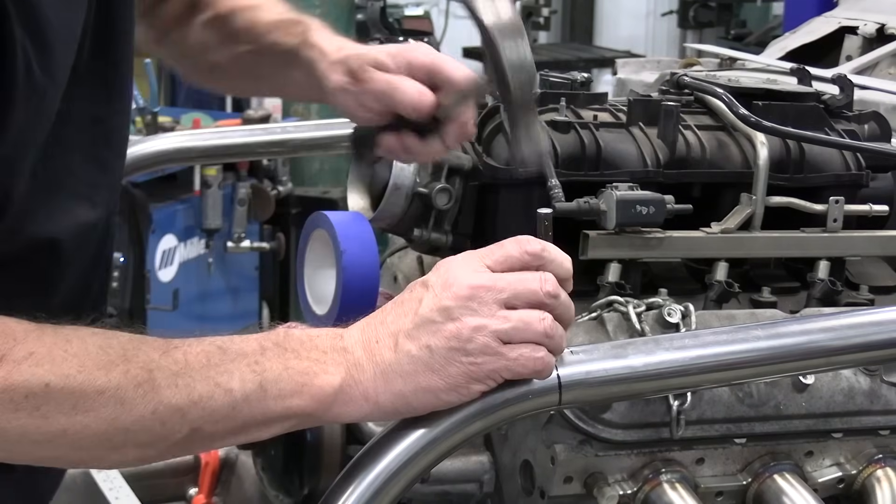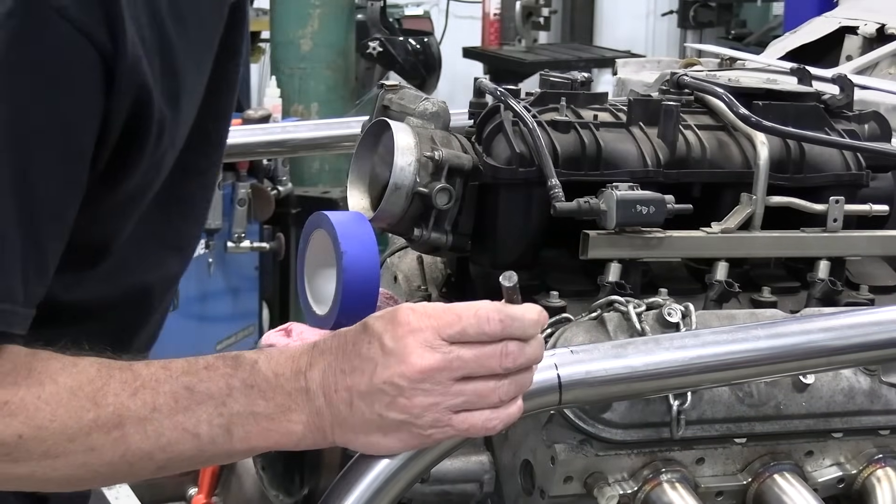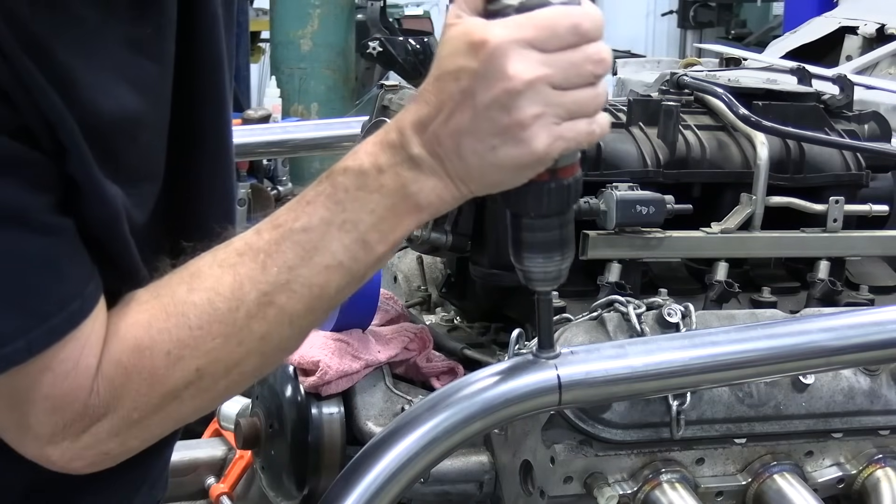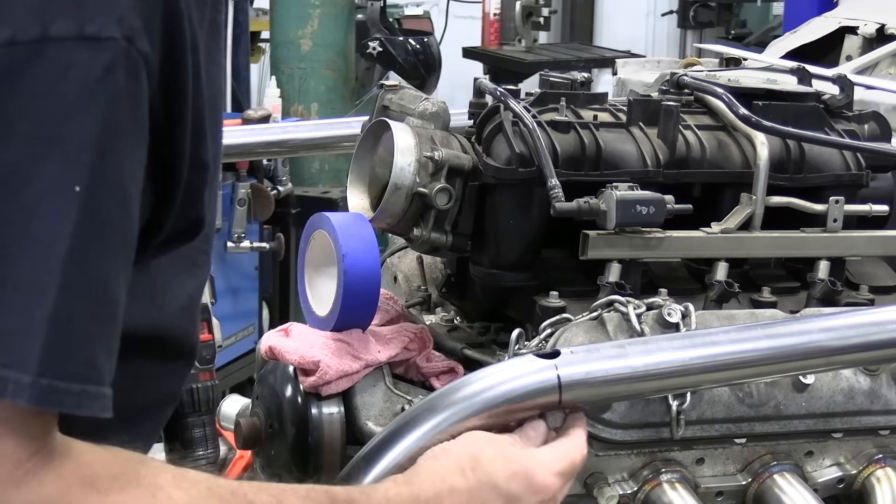Now it's mark, punch, and drill for the three quarter inch, eighth inch wall crush tube that the crossbar will bolt to.